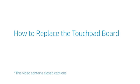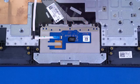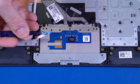How to Replace the Touchpad Board. Before you begin, remove the base enclosure, battery, and speakers. Removal. Use minimal force to lift the locking bar up on the touchpad ZIF connector and disconnect the ribbon cable from the touchpad board.